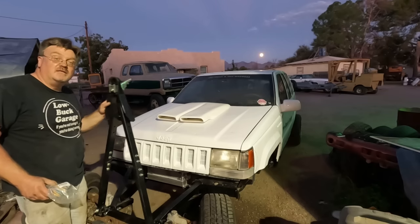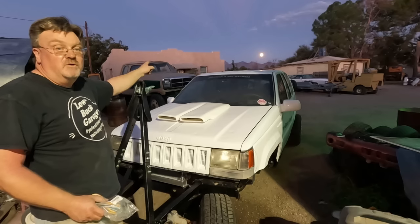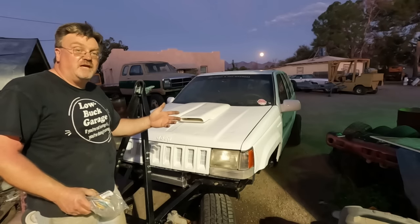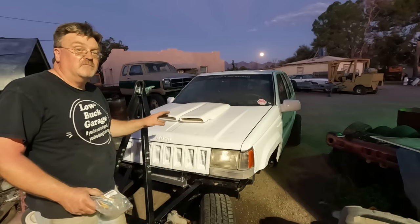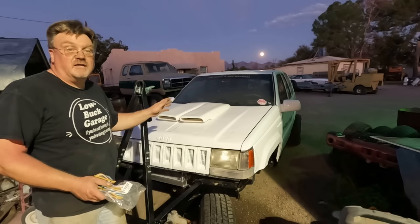Got my tow bar attached and I'm pretty happy with this — I think that's going to work out well. You may notice the moon coming up over there. I don't think I'm leaving today, but it's still just Thursday. I was going to give myself an extra day for things to go wrong on the road, but we're going to assume that's all going to work fine. So the new plan is leaving first thing in the morning. Next up, I need to work on the taillights.